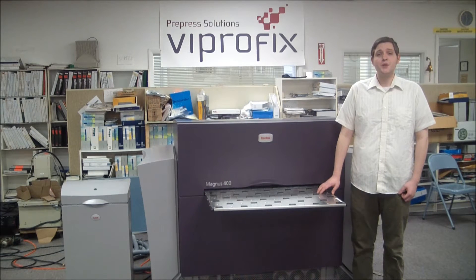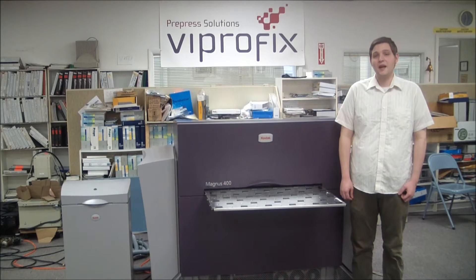This system includes a true 6-up drum, which can support 2 to 6-page plates, allowing greater imaging opportunities than a standard 4-unit. The Magnus 400 family images plates using a thermal laser head.